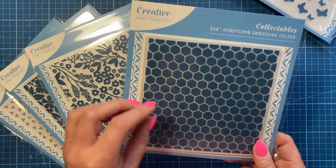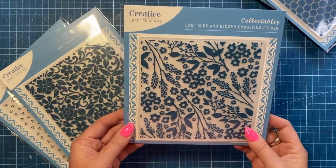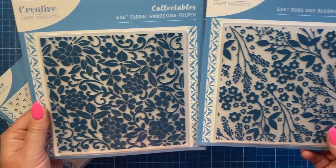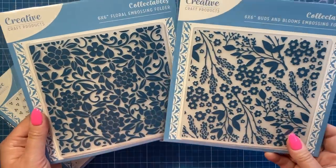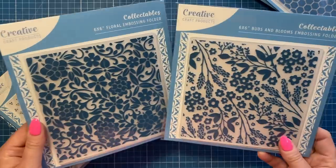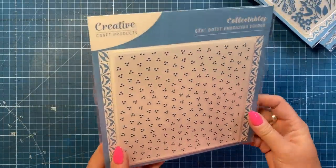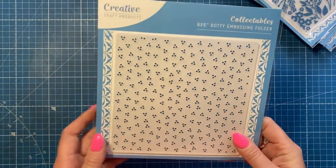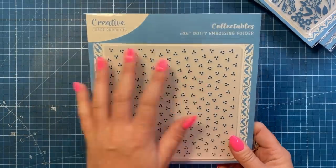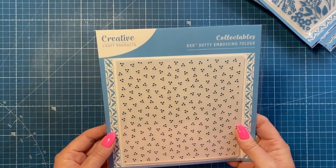Then you've got a six by six butterflies folder, then honeycomb - never go wrong with honeycomb, bee collections always do really well, and these cells are a bit smaller which is quite nice. Then two full floral embossing folders - Buds and Blooms and Floral - gorgeous for backgrounds with different inks and materials. Finally the dotty embossing folder, which works for masculine and feminine cards and any occasion - even behind Christmas it can look like snowfall.